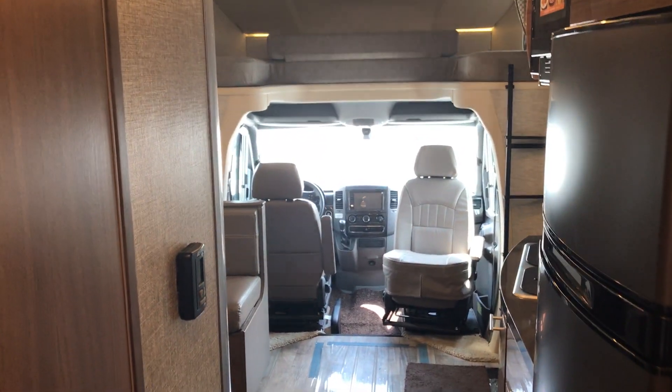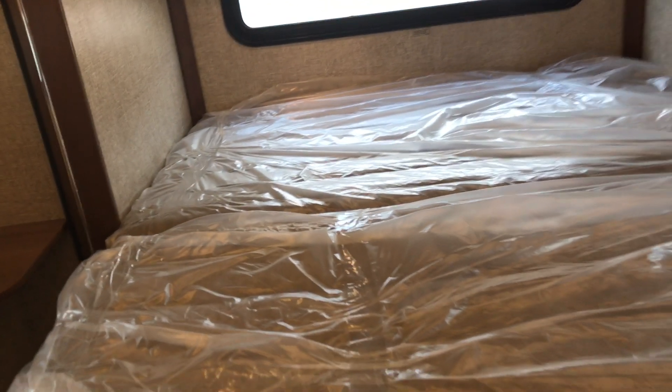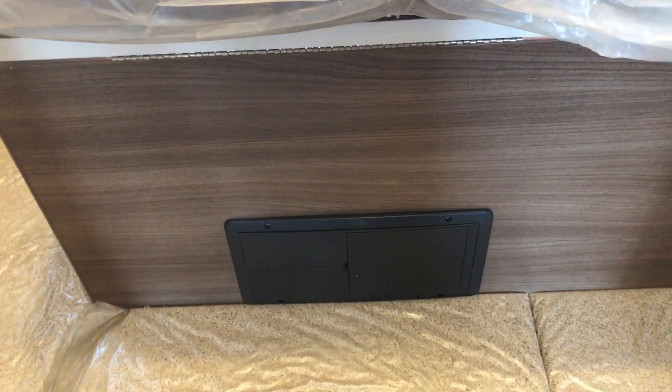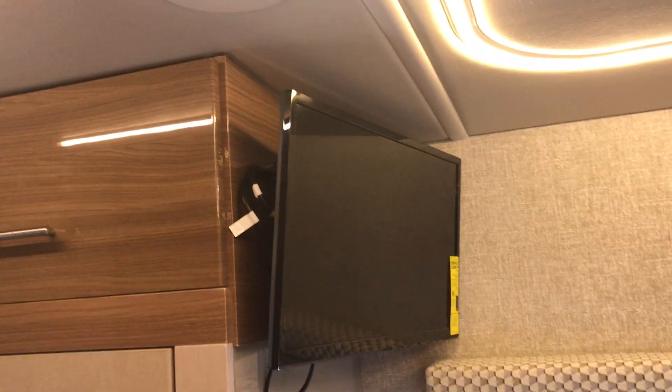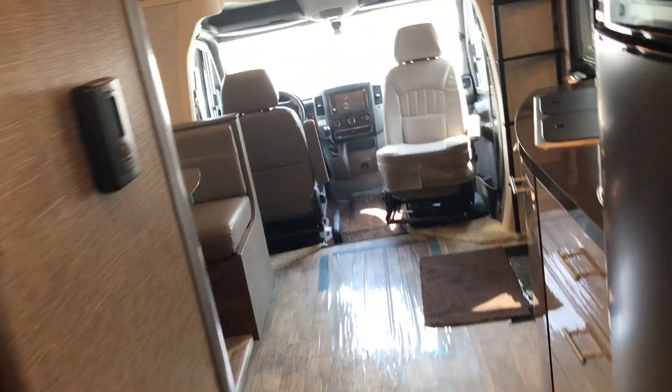This is what they consider a queen bed — the mattresses fold up on top of each other when you bring the slide in. You have access to your breakers and fuses there, a nice TV back here at the bed, and then your storage/wardrobe area where you can hang clothes. Right now we have the front carpet, the booster seat, and microwave filter items stored in there, plus a drawer.